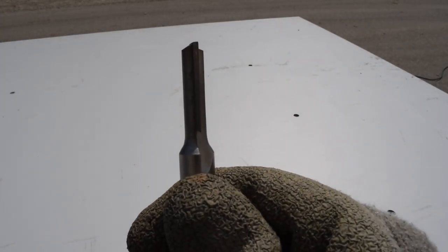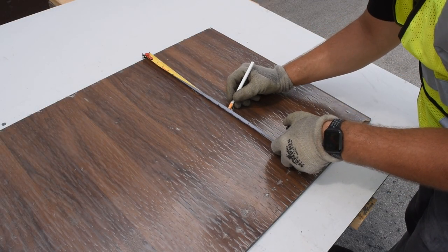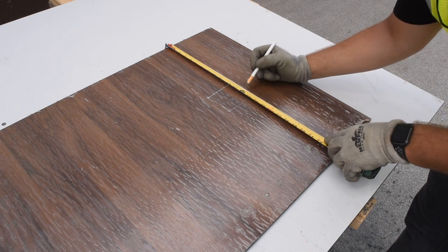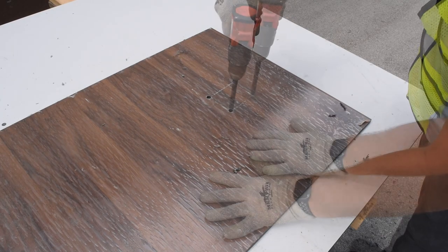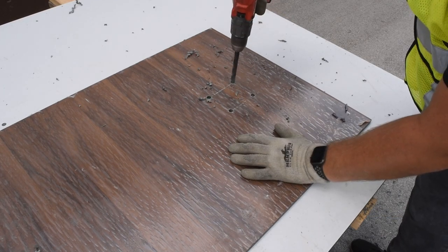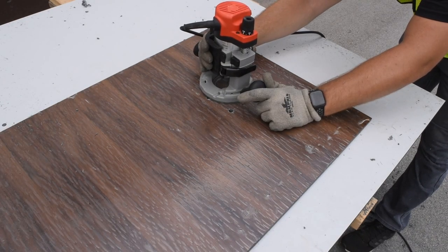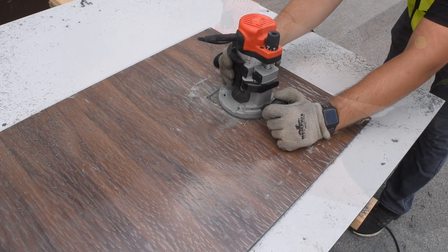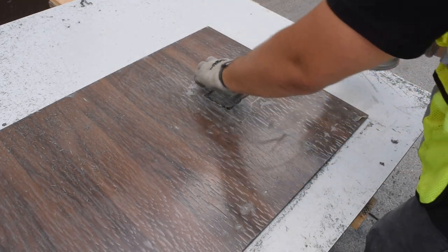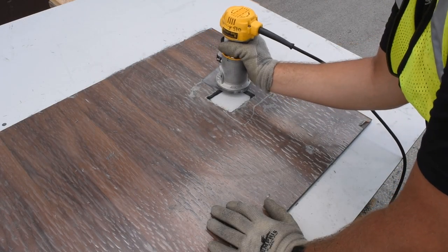The final process we will be covering is penetrations. When cutting out penetrations, it is important to measure and mark out the desired size. Once the penetration has been measured and marked out, start by drilling a minimum 5/8 inch hole in the corners of your penetration. Next, slowly work your way around the perimeter of the penetration with a hand router using a plunge router bit. Remove the cutout section and finish by chamfering the routered edges.